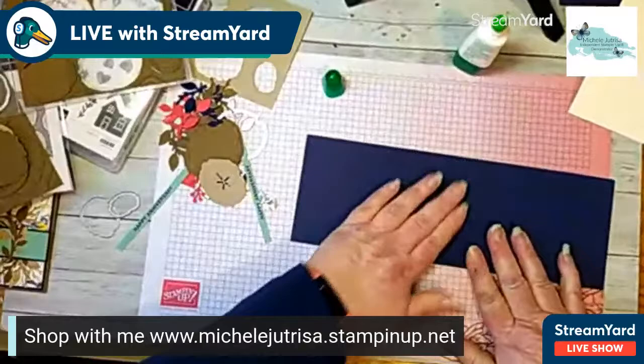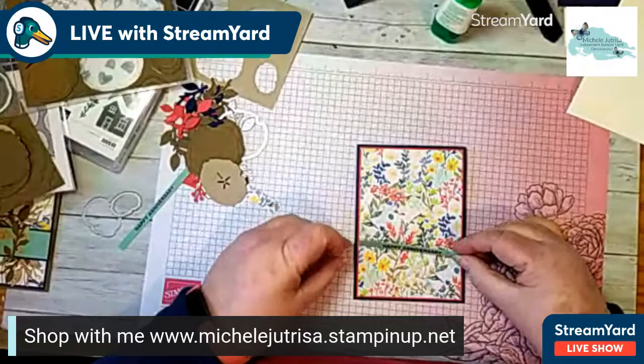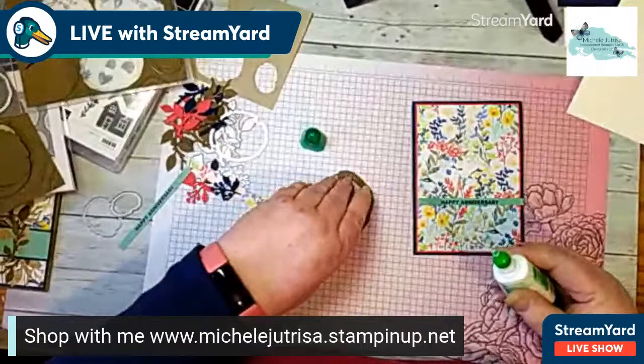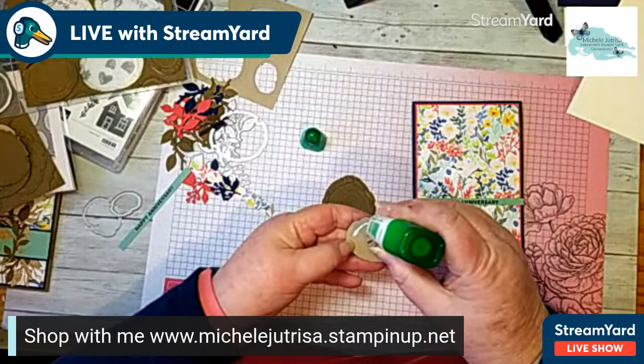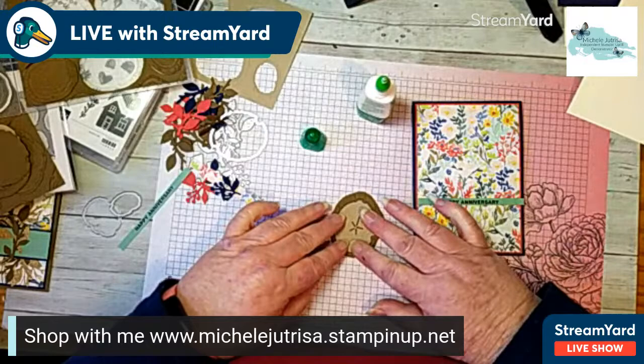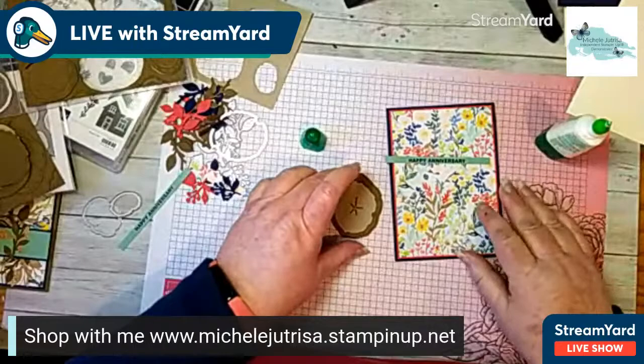This is a very good and quick way to make lots of cards — using your designer series paper as a focal point is really good and very quick. I'm adding some more multi-purpose glue onto the back of my mat. You could add dimensionals if you want, but I just want to keep it nice and flat. I've got my sentiment and I want it going across there. I've got the two ring pieces, and I want to adhere those together so you've got the bark on the outer area and the rings on the inside.